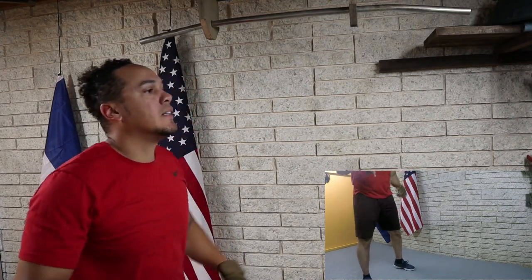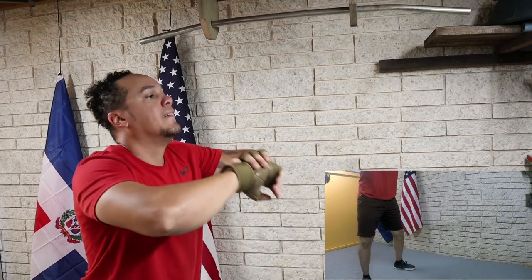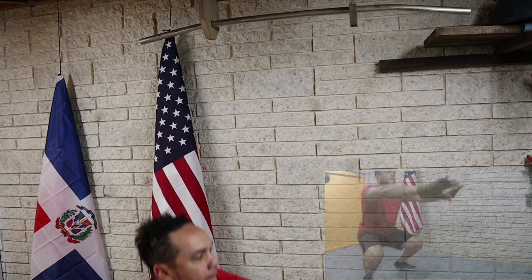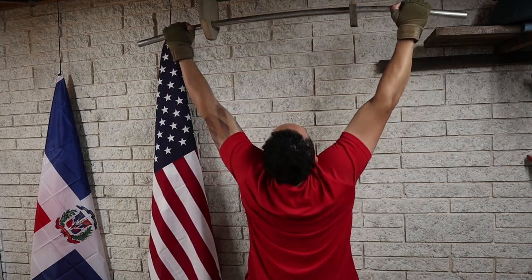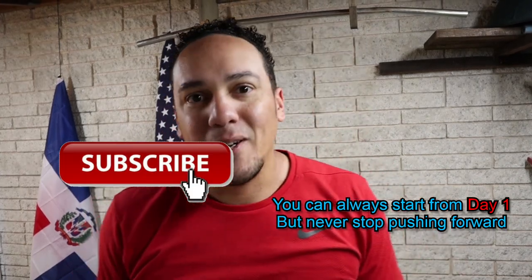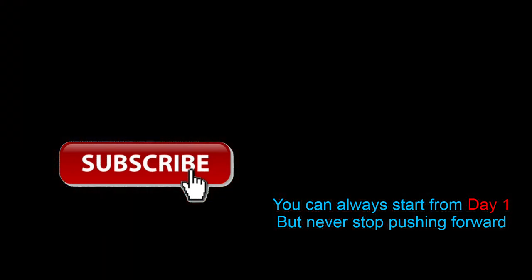Let's do one more for good measure. Well, that's it for today. I'll see you tomorrow. Adios.